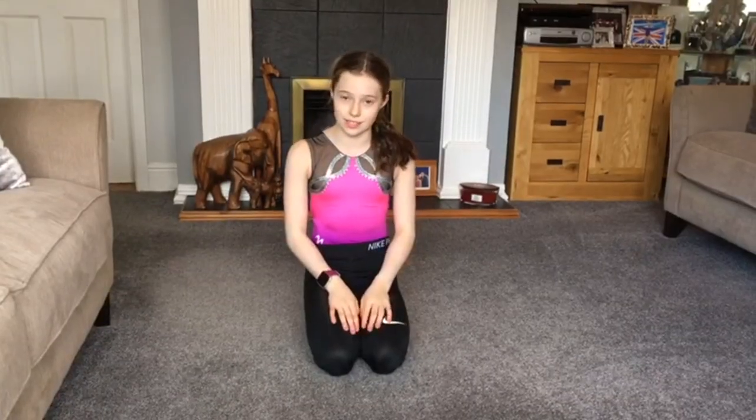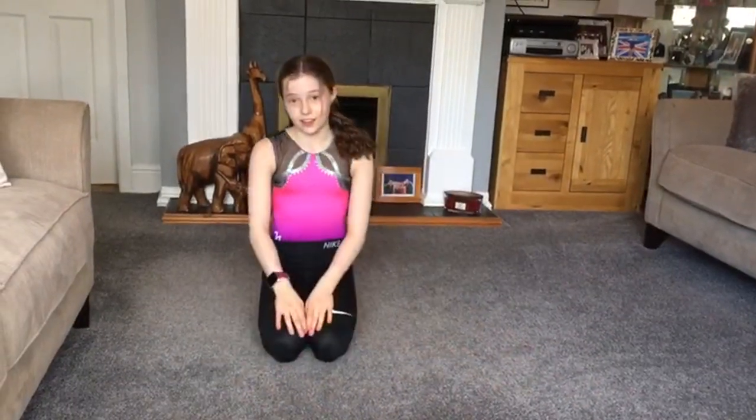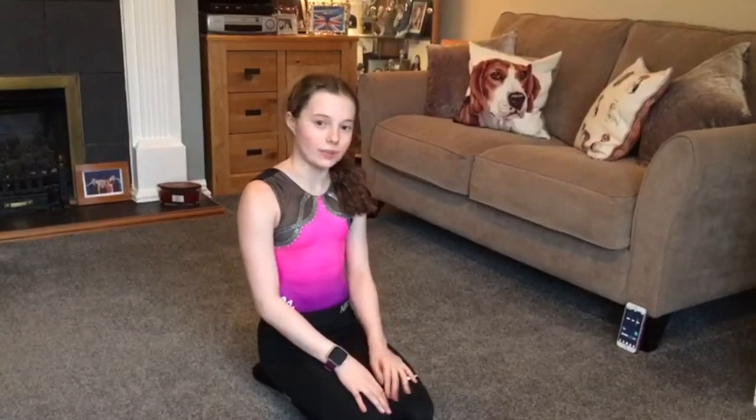The next exercise is Mountain Dragon. For this exercise you're going to make sure your legs are tight and your toes are folded. You're going to do this for 30 seconds, but if you find it too easy, do it for longer.